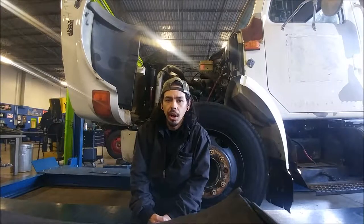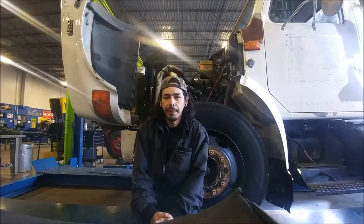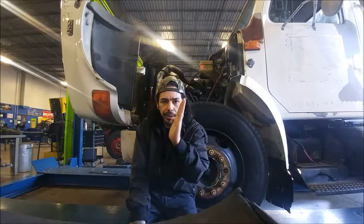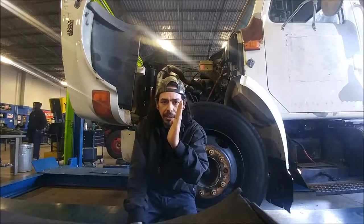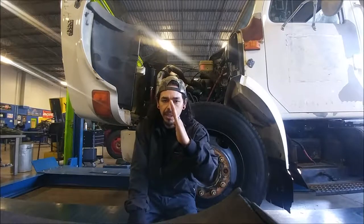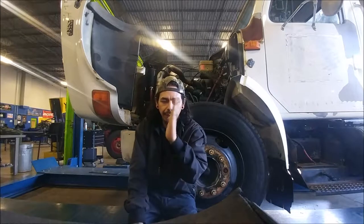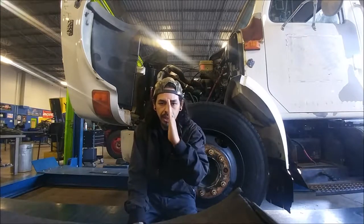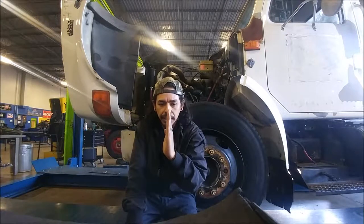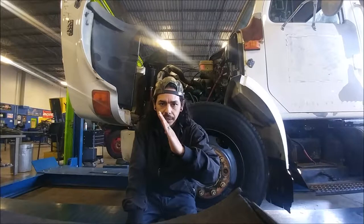Our kingpin controls our camber of the wheel and the caster. Your camber is your tilt of the wheel itself. If your wheel is sticking out on the top, you've got positive camber. If your wheel is tucked in and sticking out on the bottom side, you've got negative camber. Our caster is the front and back tilt of that same wheel. If your kingpin inclination is towards the back, that's positive. If it's leaning towards the front, that's negative caster.